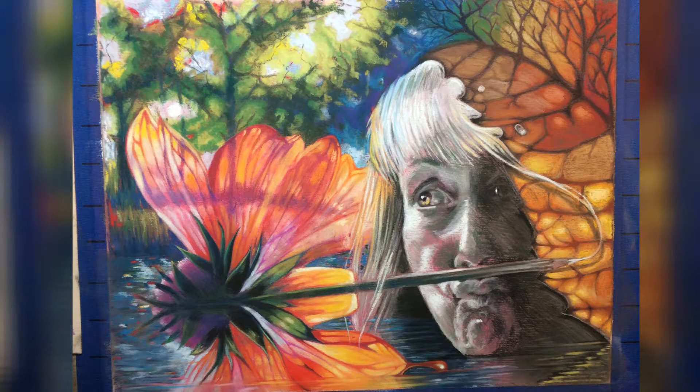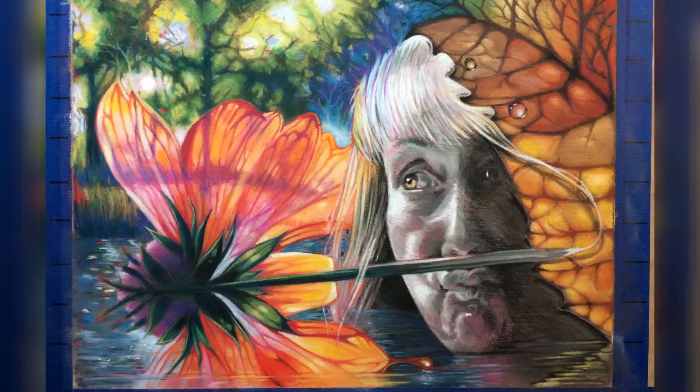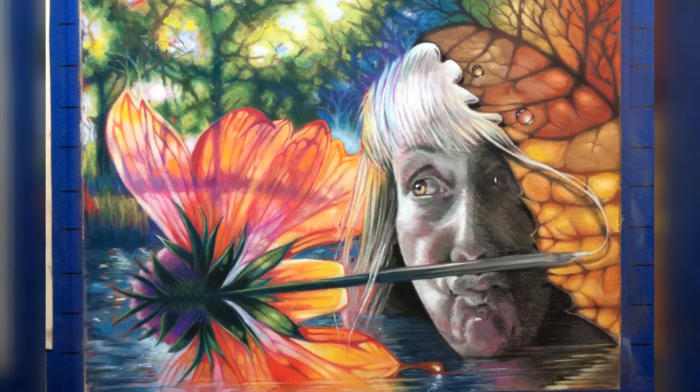The 'What Ifs' continue — bringing water in front of my chin, in front of the lower part of the butterfly flower, and working on those reflections, so again there are more ways for them to interact with each other. And one more 'What If': the holes in the upper right-hand leaf I turned into water droplets on top of the leaf.